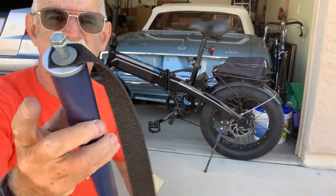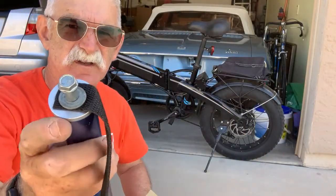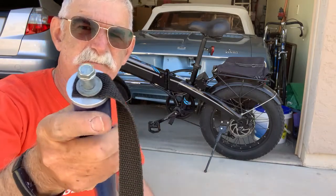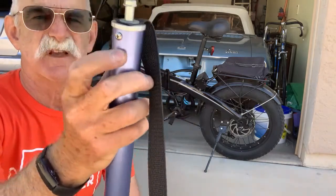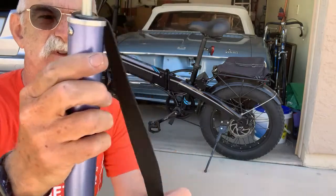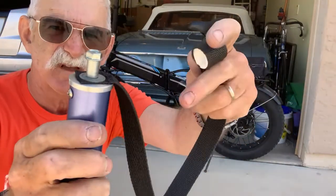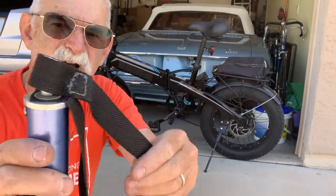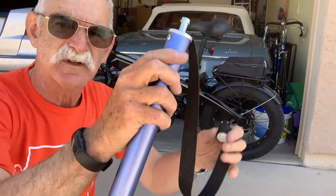The other end of the tubing has this plug that's also a close fit, and it has a shoulder bolt on top, a little screw on the side so it doesn't fall out, and it has a strap. The strap has a loop on it and it just drops over the top of the bolt.